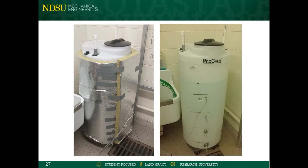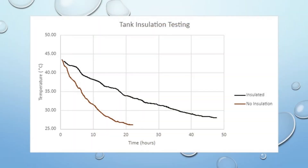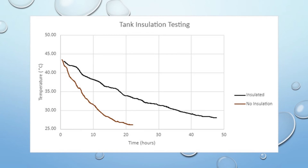To test the insulation, the tank was filled with hot water and then allowed to cool to room temperature. This test was repeated with insulation and without. It was found that the insulation provided a major increase in the length of time the tank held its temperature.